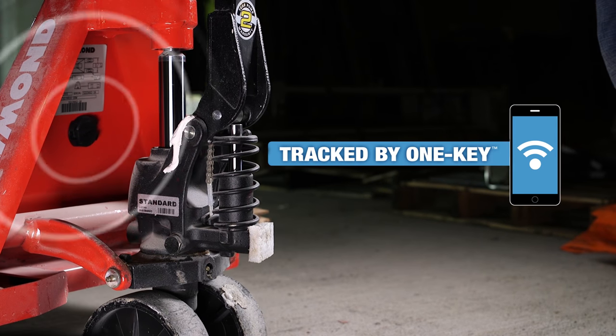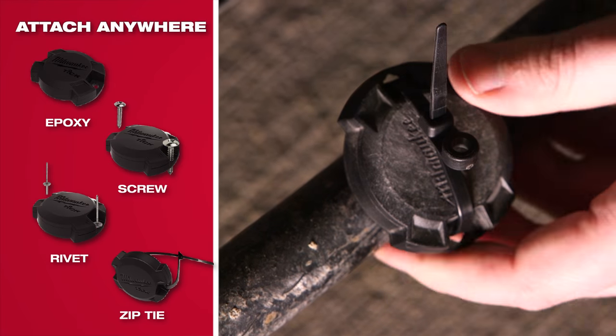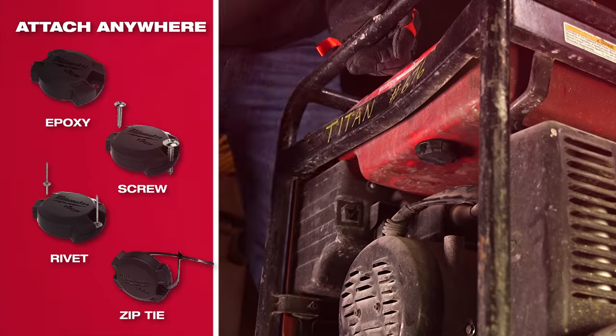The TIC is a small tracking device that can be glued, screwed, riveted, or strapped to any tool or piece of equipment you want to track.